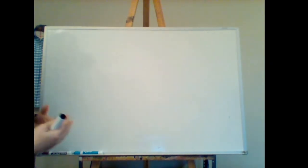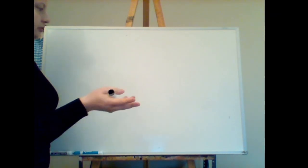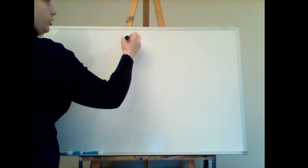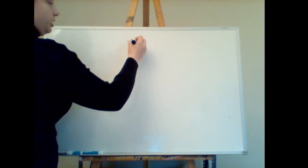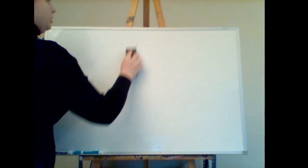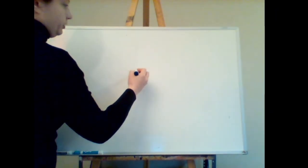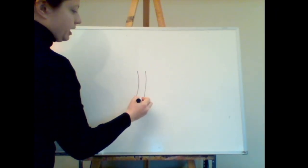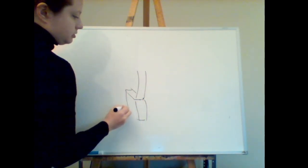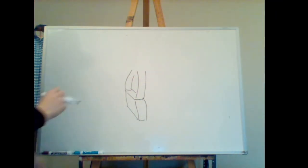The third very frequent hand pose is holding a bag or something. Say you have a bag coming down and you have the strap coming down — they're holding the bag or something else like that.